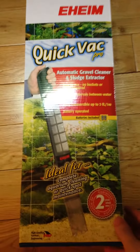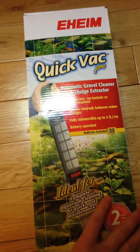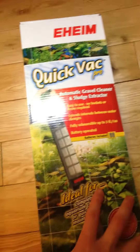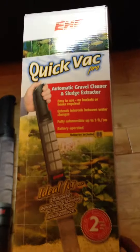Hey everyone, I'm just taking a quick video to show my QuickVac Pro. I had mentioned it in a comment and some interest was expressed to see how it worked. Excuse my awkwardness, I've never taken a video like this before.